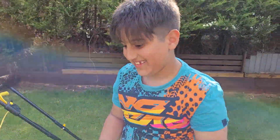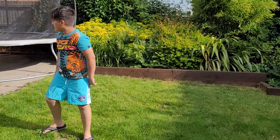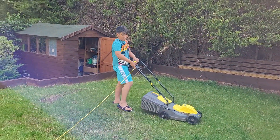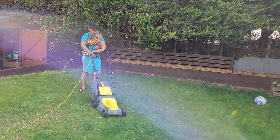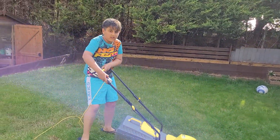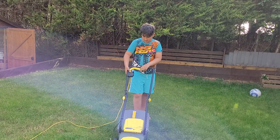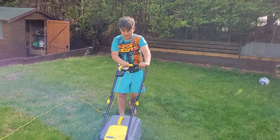Good job, good job. I think that's enough now. Hold on, doing the right thing. Leave the round one now, leave the round one.